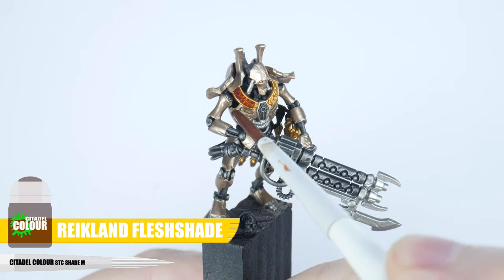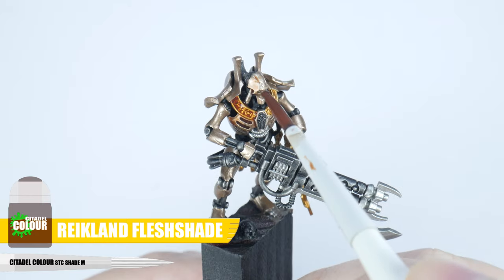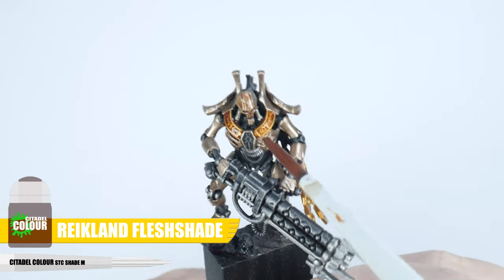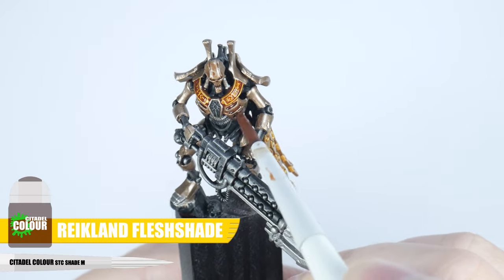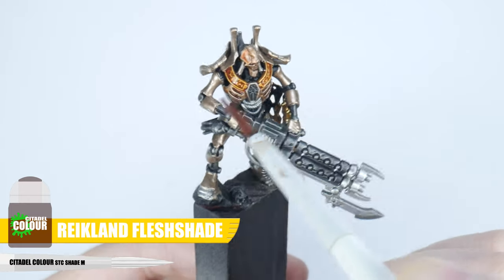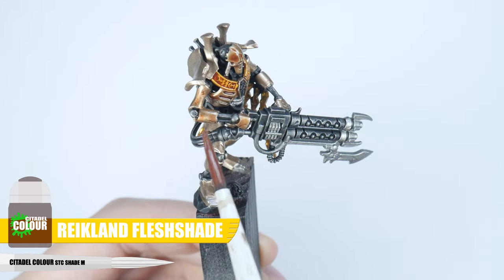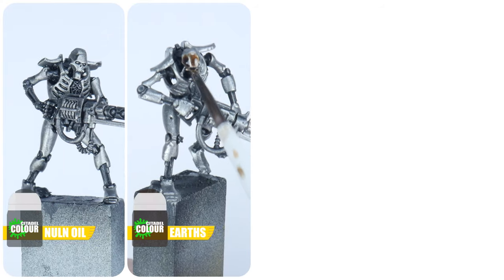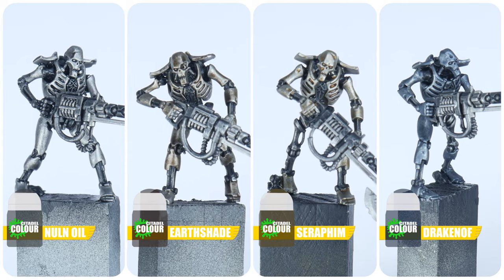The wash I'm using is Reikland Fleshshade, and this wants to be applied to all the areas we just painted the brass colour. When applying a wash or shade, you want to use enough to cover the area comfortably, to help prevent the shade pulling up too much in areas. But if that does happen, then you can just use your brush to soak up the excess you don't want. Make sure to let that fully dry before moving on to the next step. Again you can use different coloured shades, and you can see just by changing the colour, you get a different tone even though they're used over the same base colour.